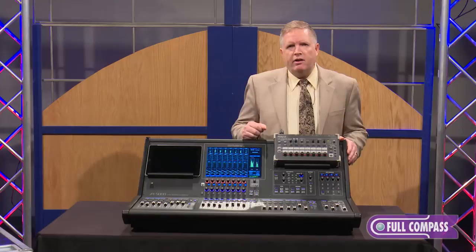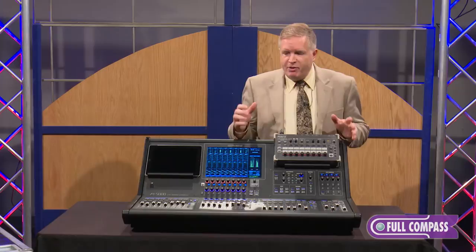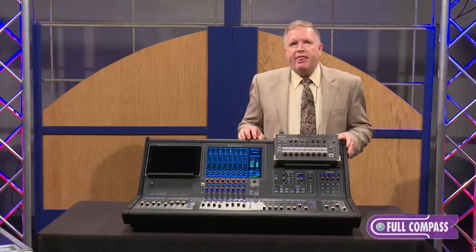Hi there, this is John Broadhead from Roland, and we're here today to talk about the brand new M5000 live mixing console. It's the latest console in our line of great pro audio products from Roland, part of what's known as the V-Mixing System, and today we're going to give you just a brief overview of the power that's in this console.